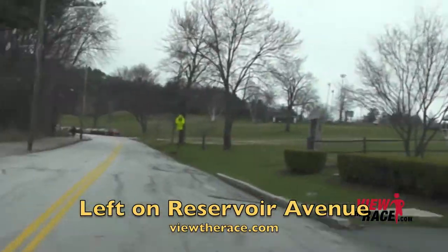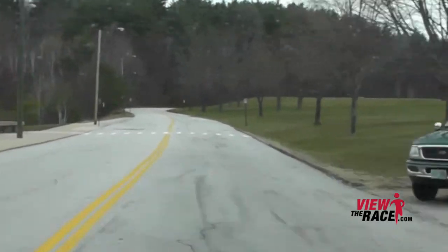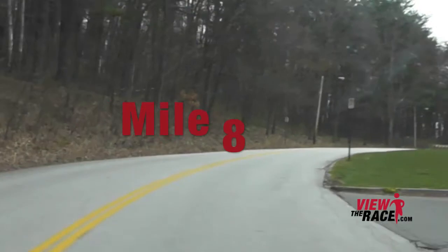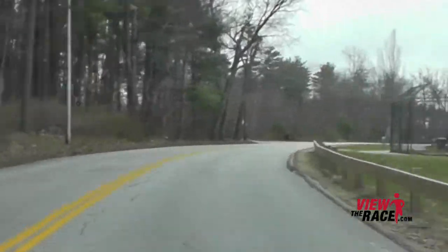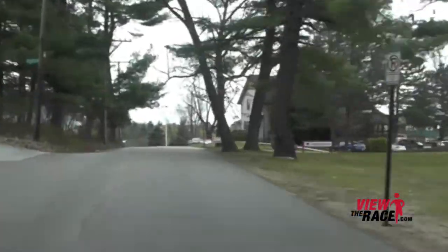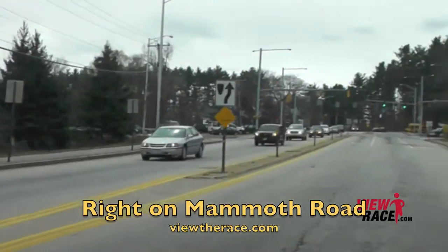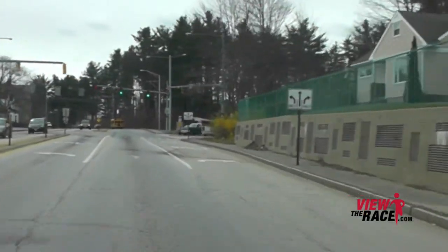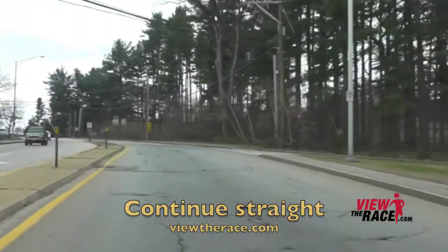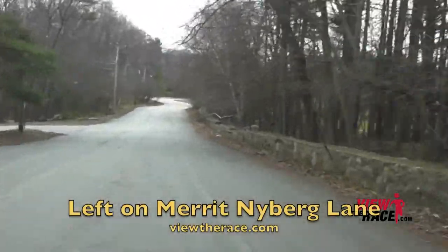As you take the left on Reservoir Ave, you have another tough, slow uphill — you just have to grind your way up. Then another tough, short uphill. As you come up over this rise, take a right on Mammoth Road. Go straight through the lights and take a left through a cutout in the median, and you'll have a nice downhill right onto Merritt Nyberg Lane.